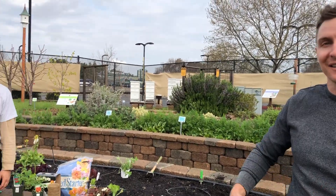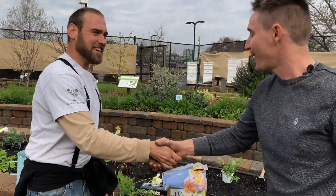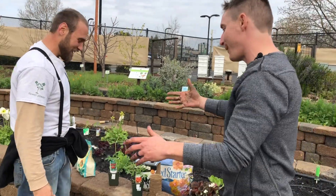Kevin Jordan here, back in the garden at Capitol Public Radio here at Sacramento State University. I'm here meeting my really good friend, Patio Pat. He's going to school me up on how to get my garden started. Hey, how's it going, Patio Pat? Hey, Kevin. Good to see you. A dirty handshake — I love it.